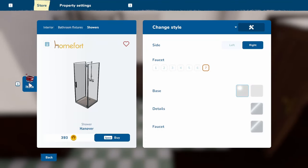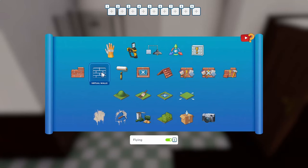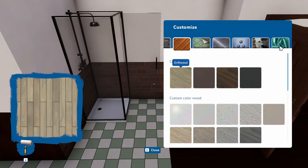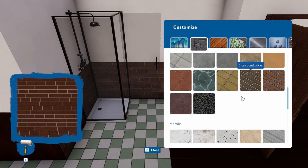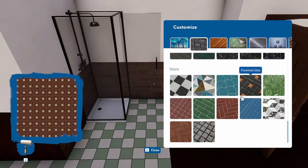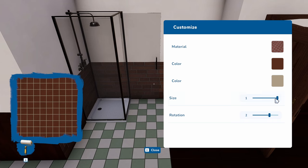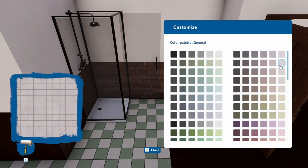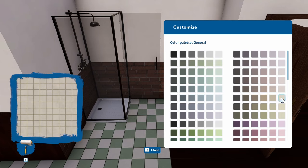But before I do that — tiles. I'm going for the basic tiles. I don't know what size they are.